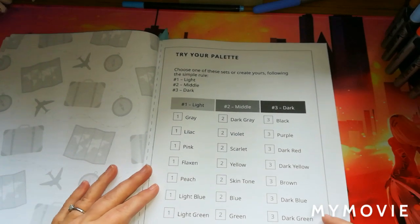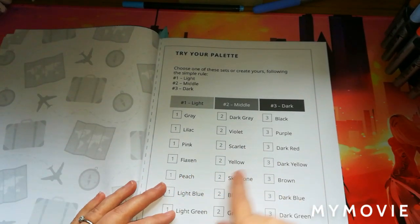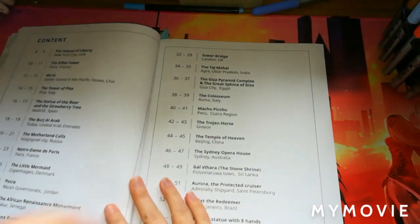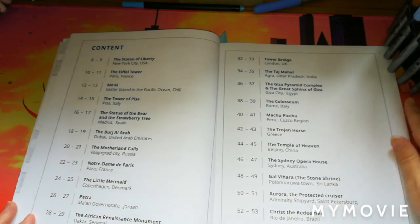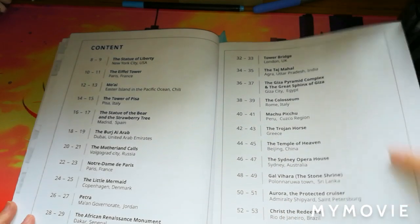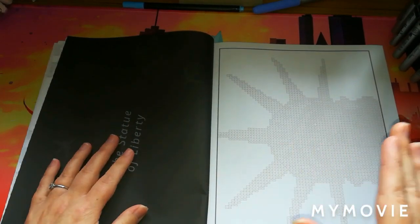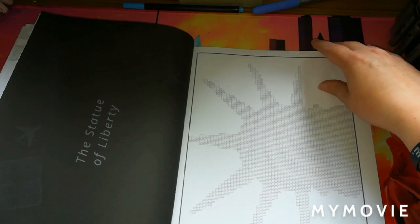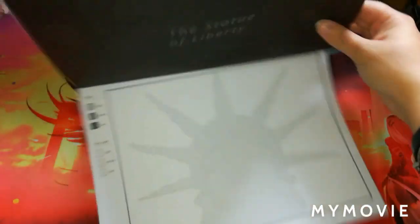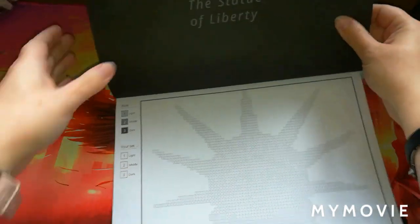On the next page you've got 'Try Your Palette,' which just gives you a suggestion of what palettes you can use — you don't have to go by the exact colors, it just gives you a bit of an idea. The next pages are the contents pages showing each place featured from around the world. On the left-hand side of each page you get the name of where that place is. This first one is the Statue of Liberty, and on the side it gives you the rule — light, medium, dark — and then your set of colors that you want to choose.